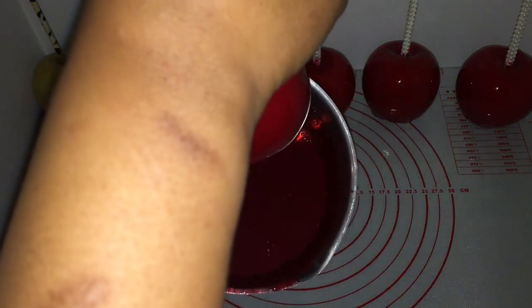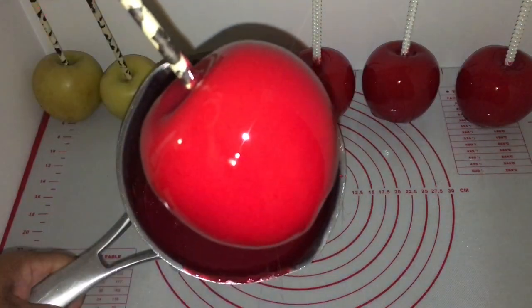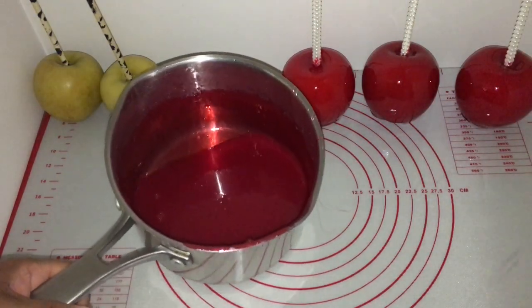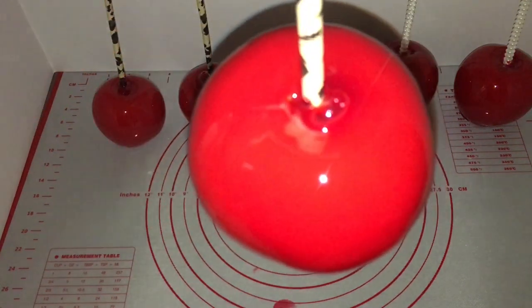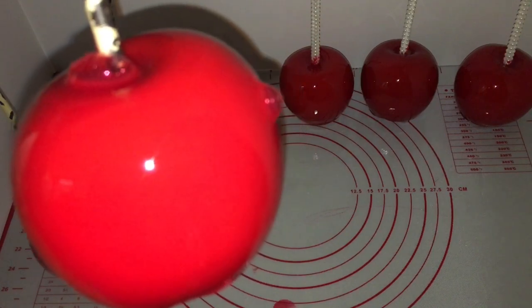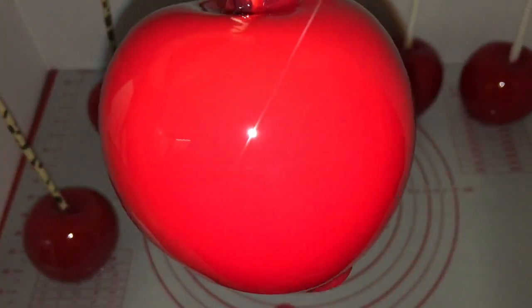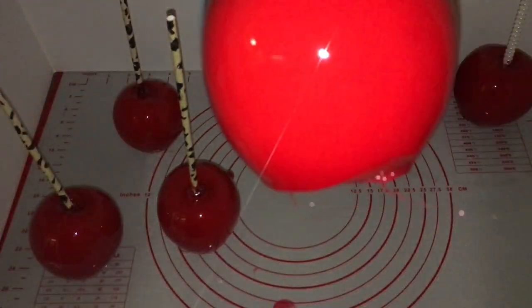My last three apples I didn't wipe the wax off like I did the first three, because I wanted to show you how bubbles form on your candy apples if you don't wipe them down. Even if you don't wipe the top of the apple where the straw is inserted, you will get bubbles on the top. You'll also have bubbles on the sides if you don't wipe your apples down really well during the 24 to 48 hour wait period. See the bubbles all over the apple — you don't want your apples to look like this. When you don't wipe your apples, you get bubbles; when you do wipe them and get the wax off, you have perfect candy apples.